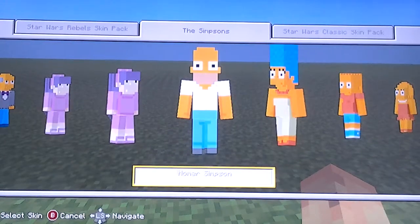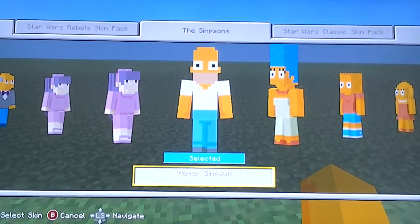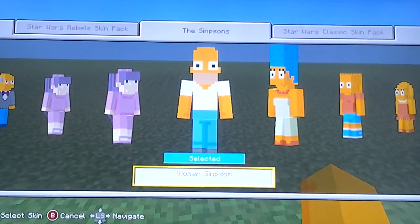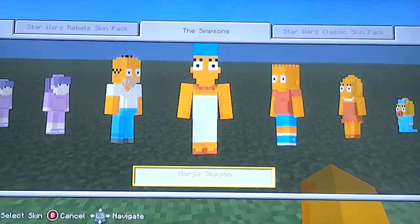Hey guys, LowCraft78 here with another video. Today's video I'm going to be reviewing the Simpsons skin pack. This is a $3 skin pack and I thought I would share it with you guys since the Simpsons is my favorite TV show.